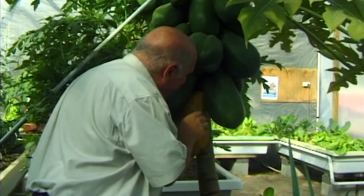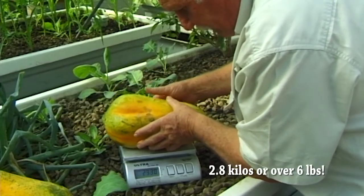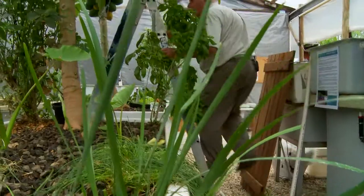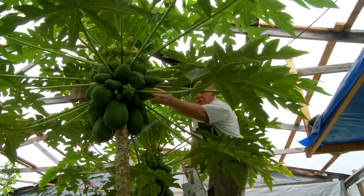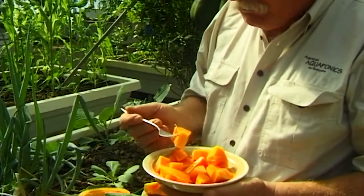Look at the stuff we're growing in our aquaponics system — our papaya trees. Oh wow, look at that. This is a beauty: 2.86 kilos. What a beauty. Absolutely amazing. I'm astonished myself every time. 2.2 kilos in size. A beautiful red-fleshed papaya that's so sweet you just can't believe it, and because it's grown in an aquaponics system it's nutritionally very, very dense. Beautiful — such wonderful food.